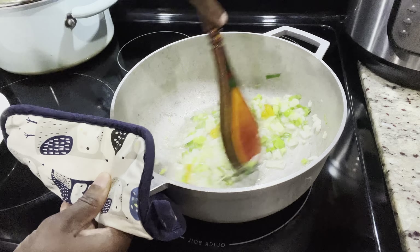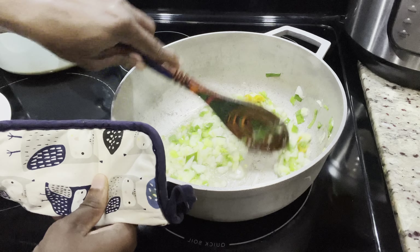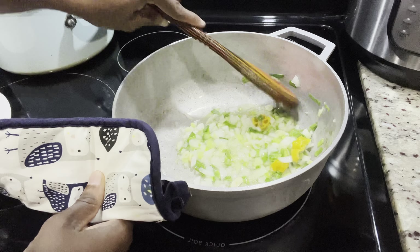For the crabs, we're going to be using some snow crab legs that I picked up in the store. They're already pre-cooked, so they will go in the pot at the very end.